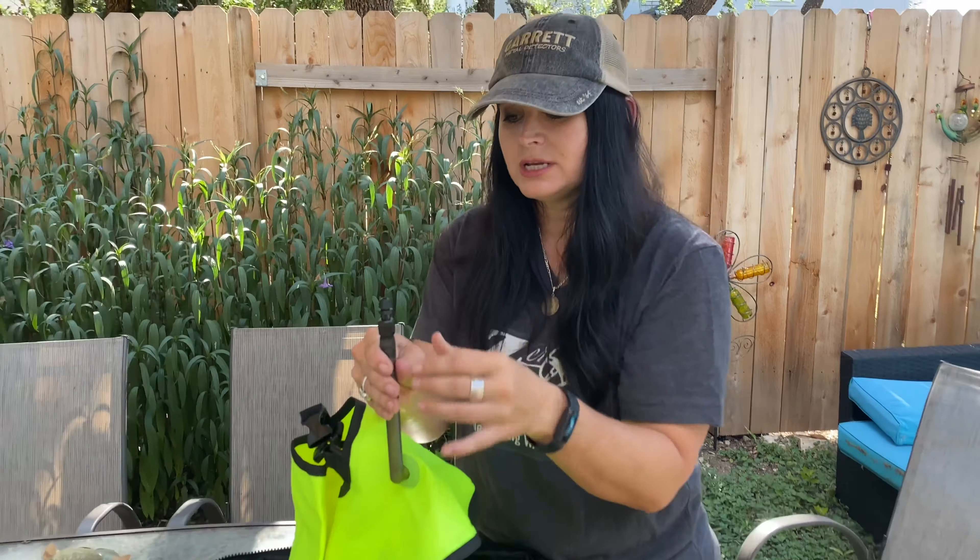We're going to go ahead and open this up and see what all is in here. Look how easy that is — straight out of the box, all the content is in this portable backpack, so you can take it with you. You can even take it with you on a plane if you're traveling. That's what's really neat and unique about this portable hookah dive system.